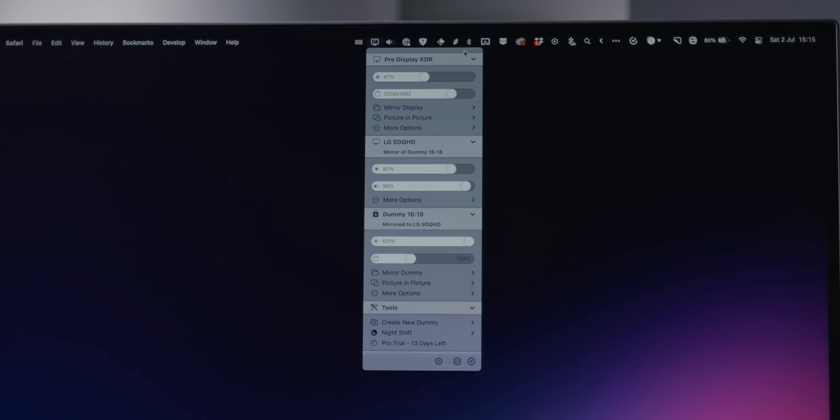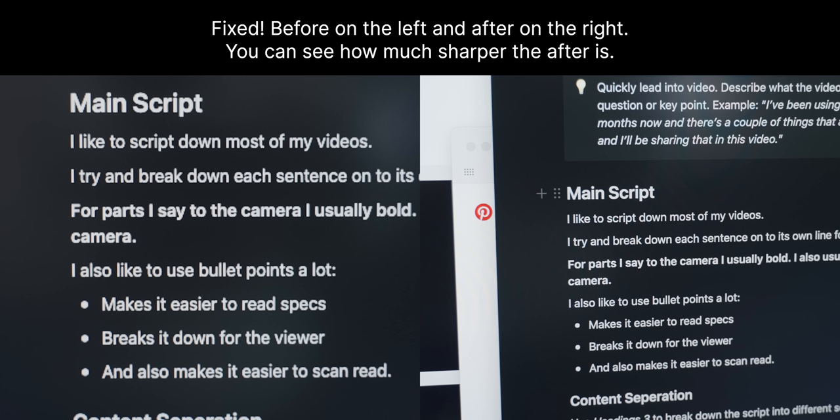Side note: the Better Display app is actually pretty awesome. It gives you quick access to things like display brightness and resolution adjustments.